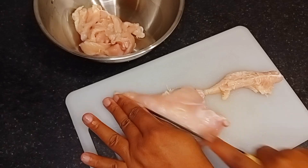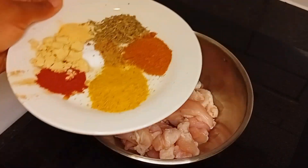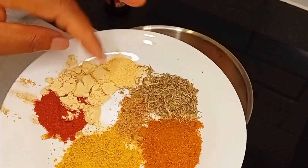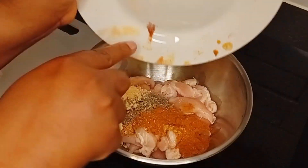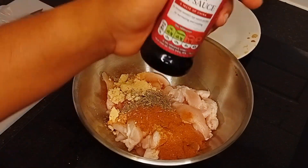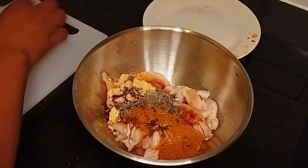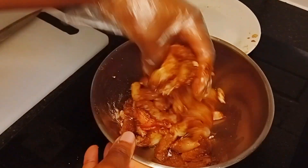After that I'll go ahead to marinate it. I'll be using paprika, curry, chicken flavor, thyme, onion powder, salt, seasoning cube, and pepper. To marinate my chicken I'll also be adding soy sauce, then use my hands to mix everything together and set aside.